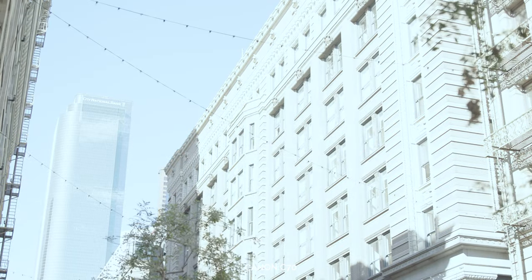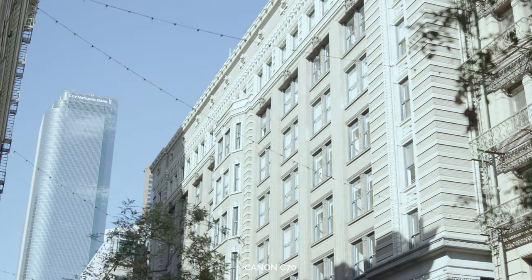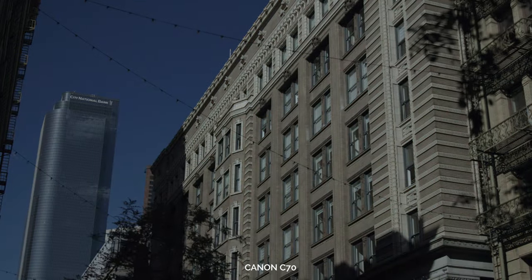One thing I love about this camera is the ND filters. I love the fact that you have six stops of ND built in, and it can go all the way up to 10 if you go through the menu and adjust it. I love ND filters in a camera — it's one of the reasons why I couldn't mess with something like a Red Komodo or any camera that doesn't have built-in ND filters now that I'm used to them.